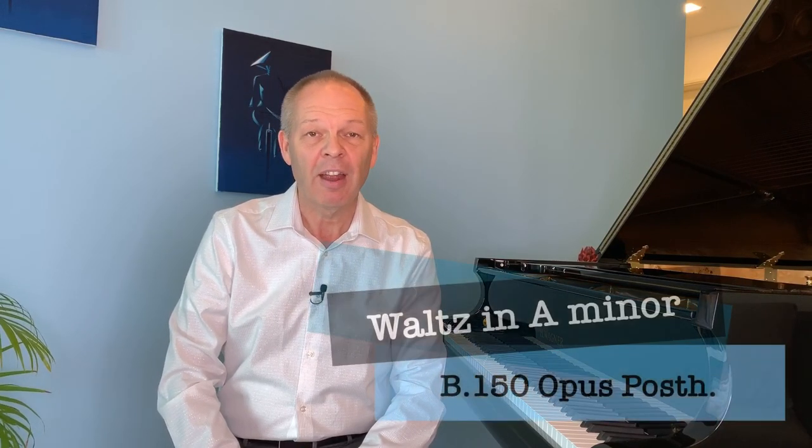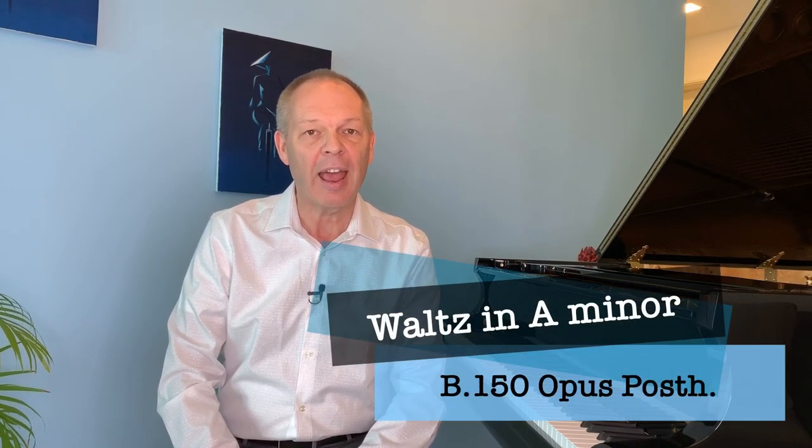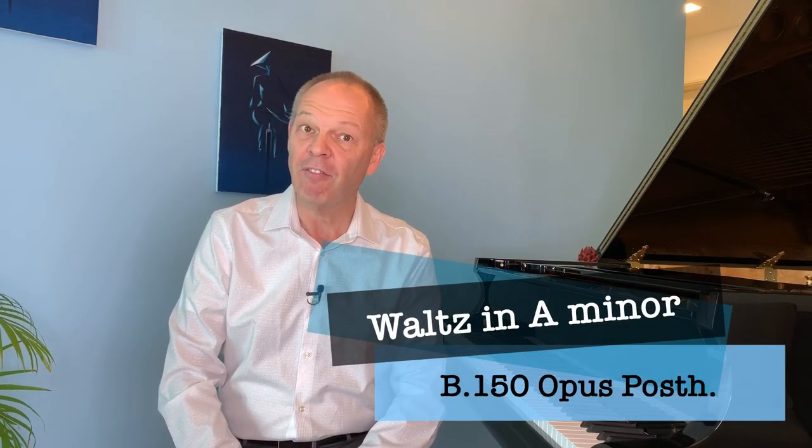Chopin is probably one of the best known composers for the piano. There are quite a number of works that are good introductions to his music, so today let's have a look at his Waltz in A minor. Are you sitting comfortably? Then let's begin.